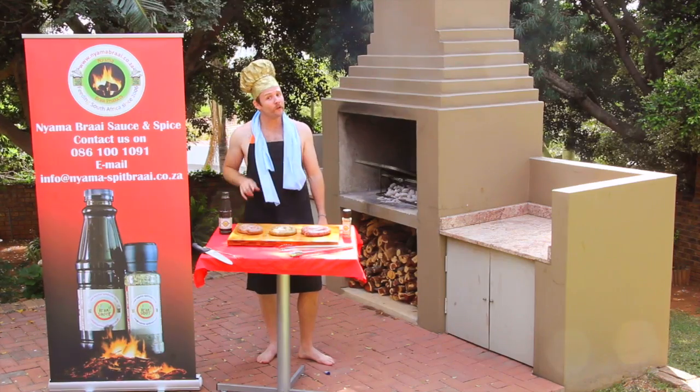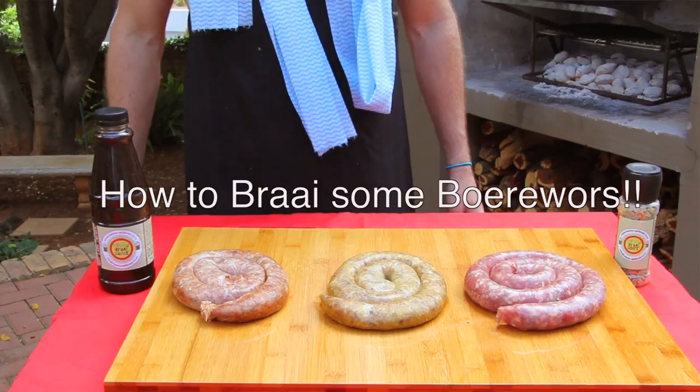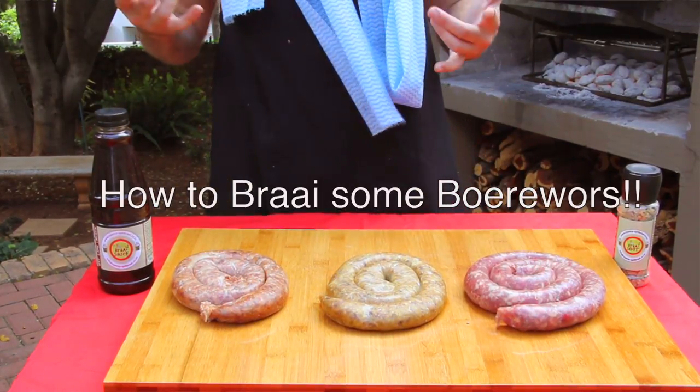Welcome to the Kingdom of Anjama Spit Braai, where we braai 365 days of the year. I'm the Braimaster and today I'm going to teach you guys how to braai some boerewors.